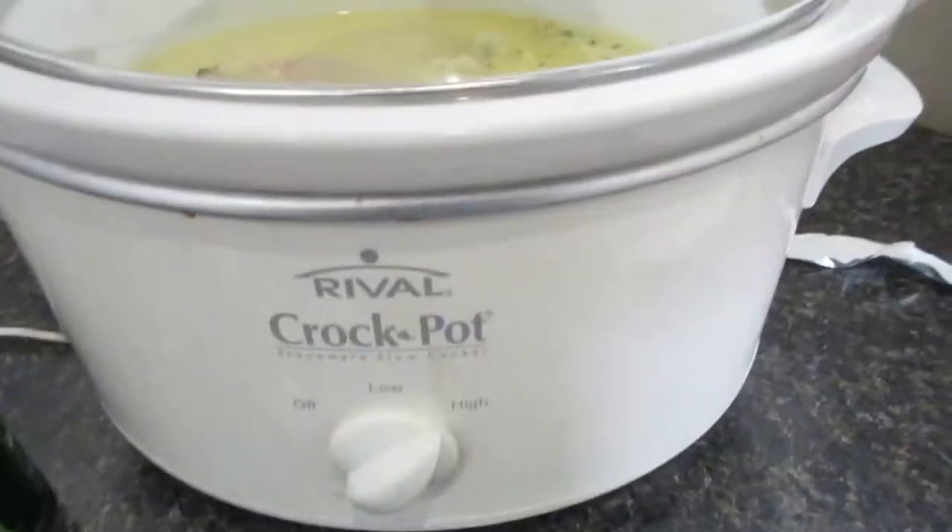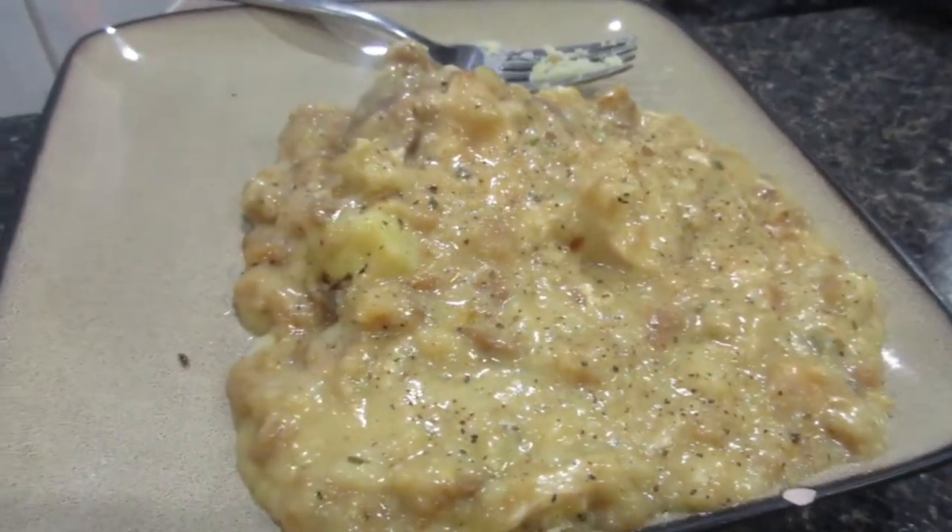We're going to put the lid on, turn it on high, and in four hours we'll have our chicken crock pot dinner. Hope you enjoyed the video — this is what it looked like when it got all done. If you enjoyed it, give it a thumbs up and don't forget to subscribe if you want to see more videos.